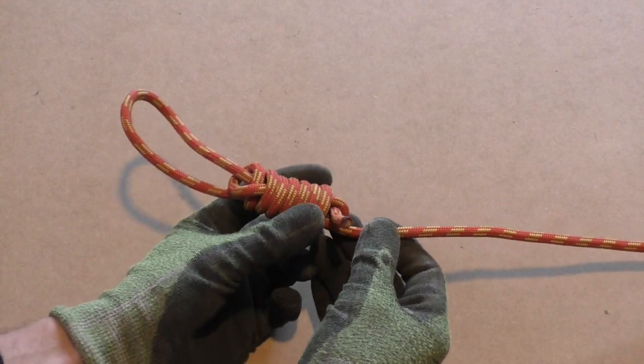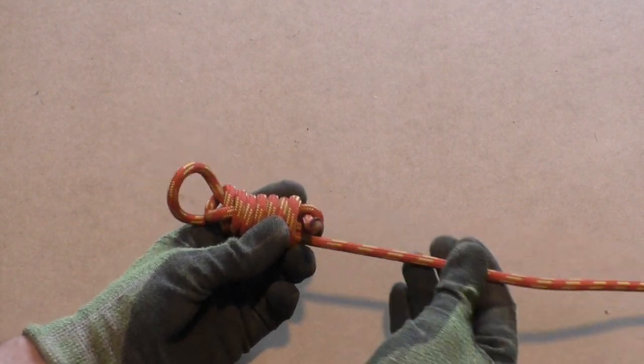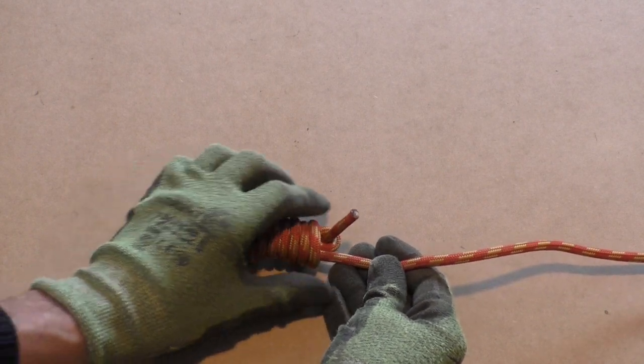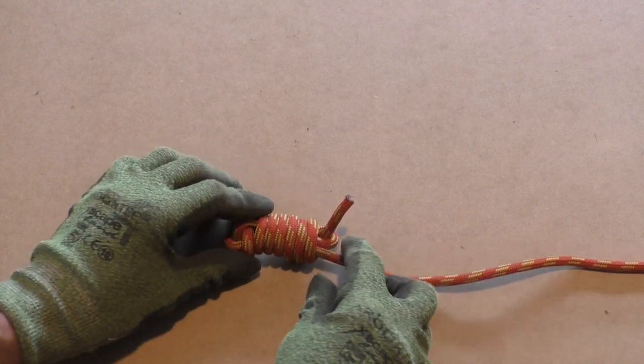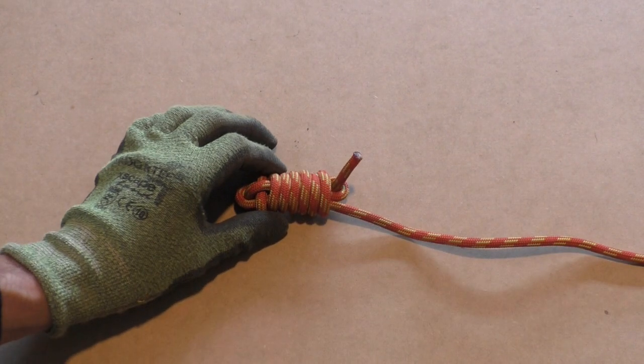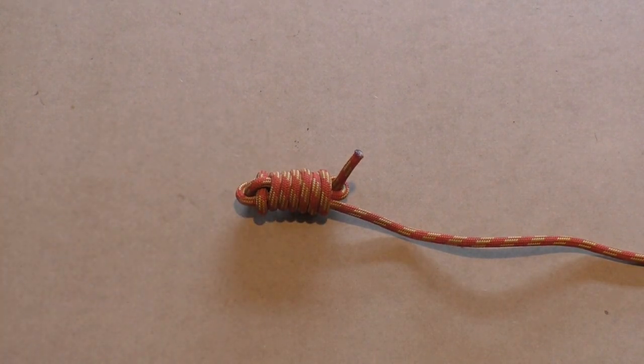To finish the heaving line knot, we hold the wraps in one hand and pull on the standing part with the other as shown in the video. And there is your heaving line knot. Don't worry if this was a little too fast, as we do have step-by-step instructions coming up next.